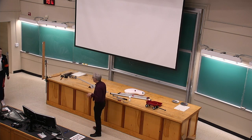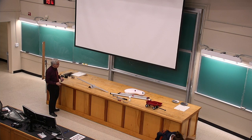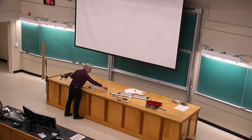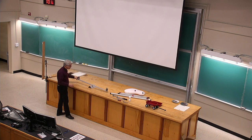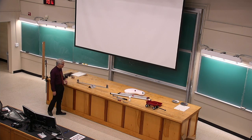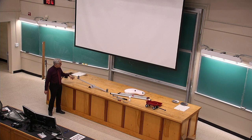With a seesaw itself — and they're becoming rarer in the real world — if you get two kids that are the same weight and put them on opposite ends of a seesaw at the same distances from the pivot, the thing balances.